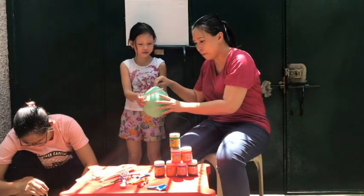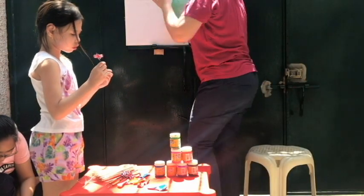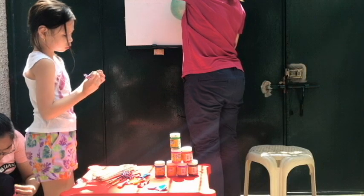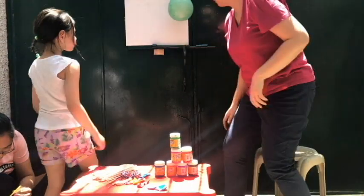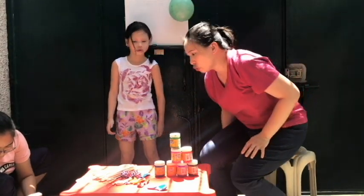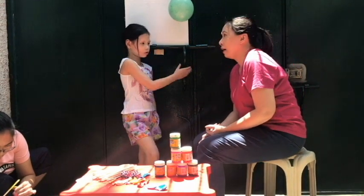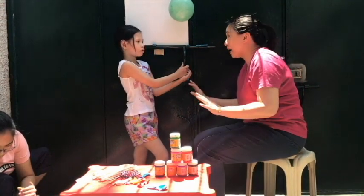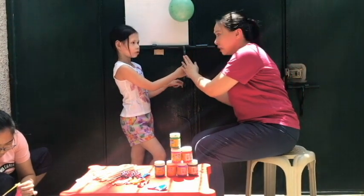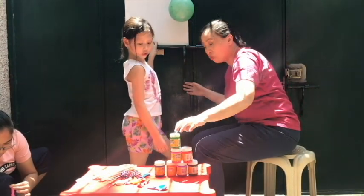I'm going to get some tape so we can tape that on there. When doing this activity, it's best to choose a place where you can get really messy. We put our canvas by the tape so it's easy for us to clean up later with water. These are all washable.